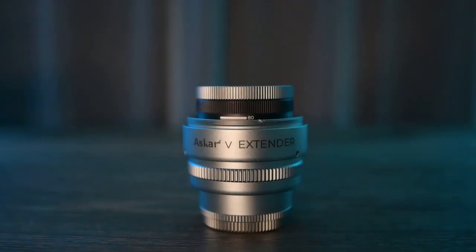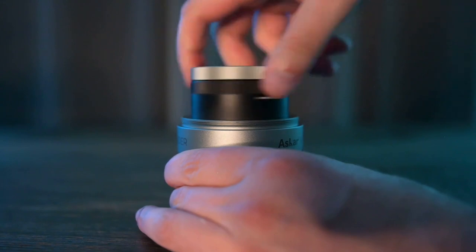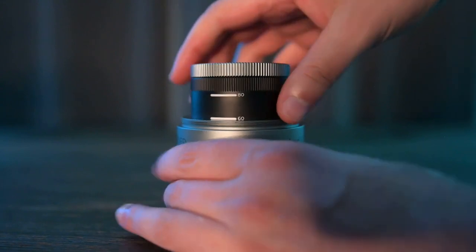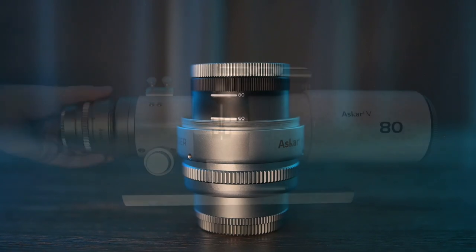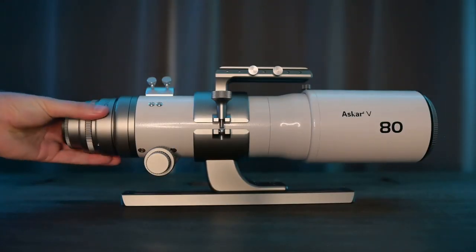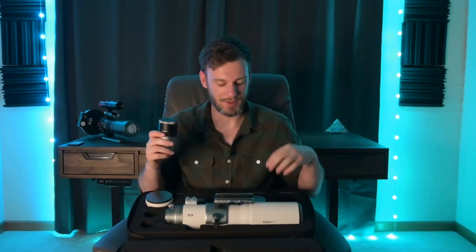If you look closely you can see there's an 80 marking — that's the default. At any time you just unscrew it and there's a hard stop so you don't have to worry about going too far. Now you'll see it says 60. Then you can install this in the back of the telescope, attach your camera, and you're up and running. That's how you swap between the 80 and 60 for all three adapters.